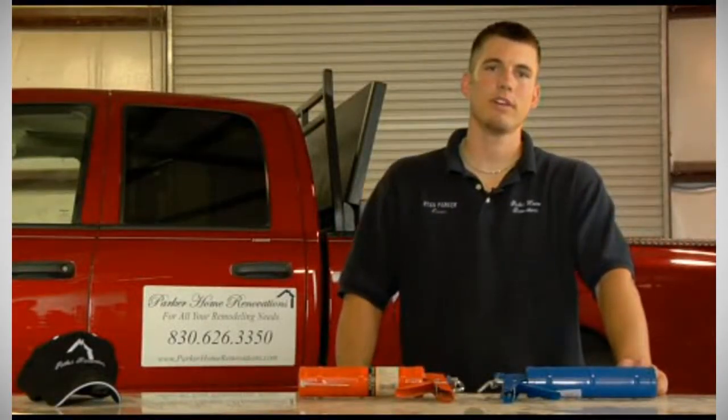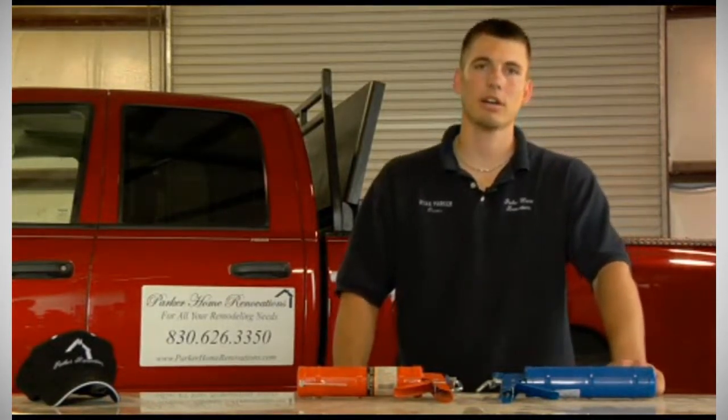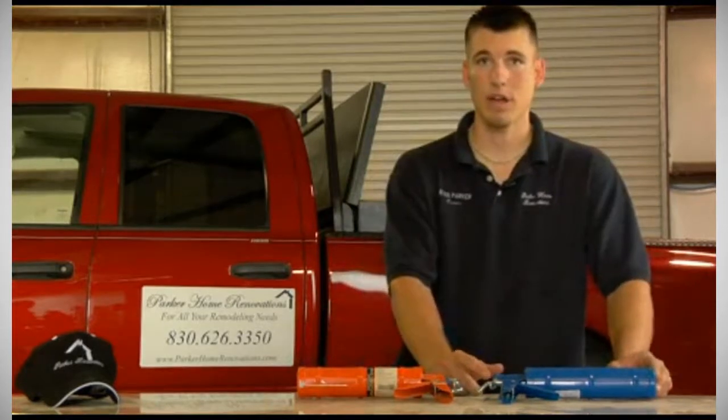My name is Ryan Parker, Parker Home Innovations in New Braunfels, Texas, and today I'm going to teach you how to buy a caulk gun. Usually, if you're looking to caulk around the tub or around a countertop in your house, you'll need to find a caulk gun first, and I'm going to teach you how to find the right one for your application.